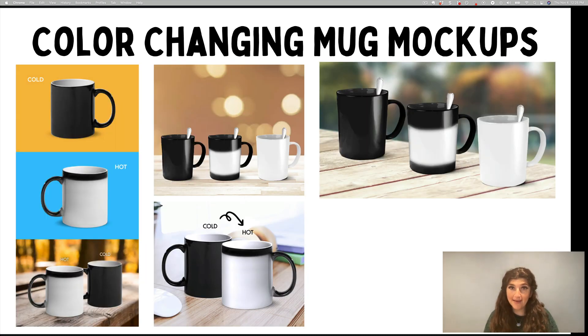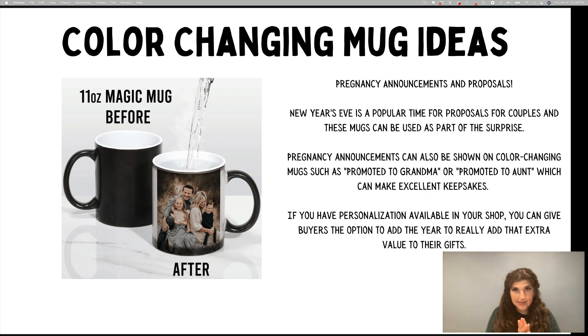Next, we've got the color-changing mug mock-ups. These are different because they're fun — they come as a black mug, and then you put hot liquid in and the cup looks different. It becomes a white background and you can see an image underneath it. So it's a really fun thing to get as gag gifts, any kind of surprise gift, family get-togethers, things like that. I would recommend color-changing mugs, if you want to scale up, for pregnancy announcements. Proposals are another really fun one — New Year's is a popular time for proposals. Pregnancy announcements are awesome to be shown on color-changing mugs. You can have designs like Promoted to Grandma, Grandpa, or Promoted to Aunt, which also makes an awesome keepsake.